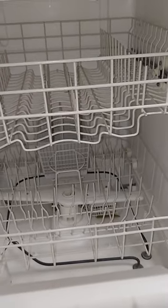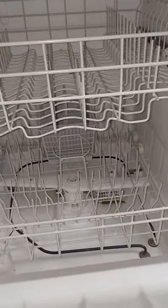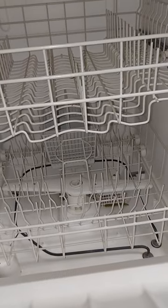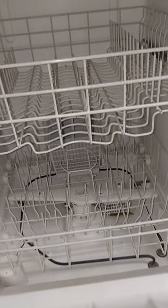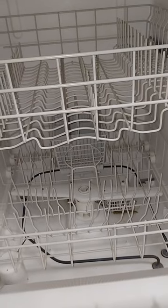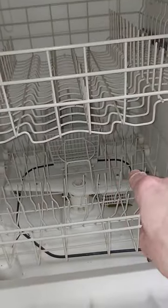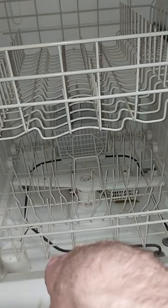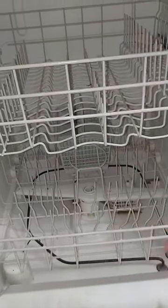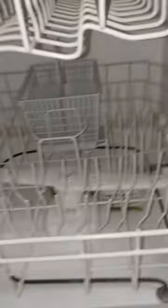I could have gone out and bought a base model dishwasher for three, four hundred bucks including installation. But Gary was working on a house, she was getting rid of it, and he brought it over and installed it. I've done a dishwasher install before, but I have a nerve condition in my hands and can't do that kind of delicate work anymore. It's not that hard — you connect the drain, the hot water, go down to the basement, and plug it in. Nowadays dishwashers usually have two or three little spinny things to get every nook and cranny.